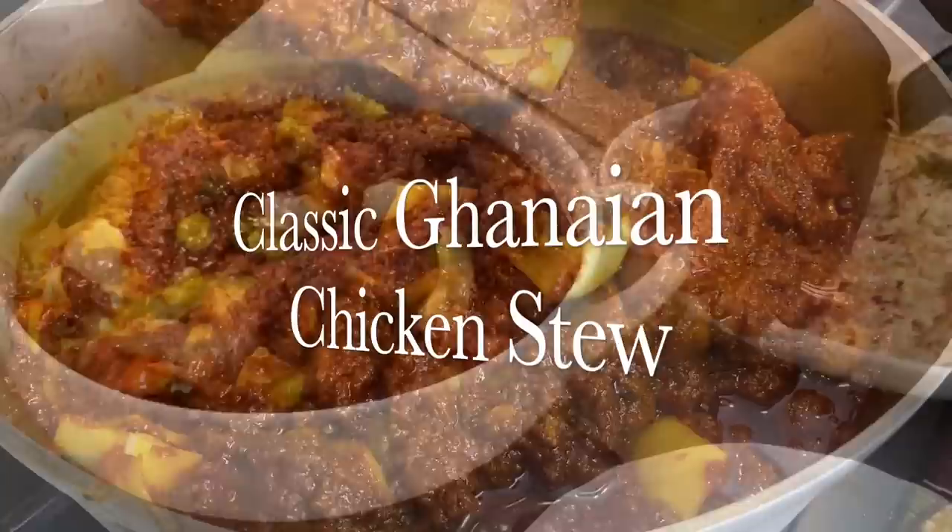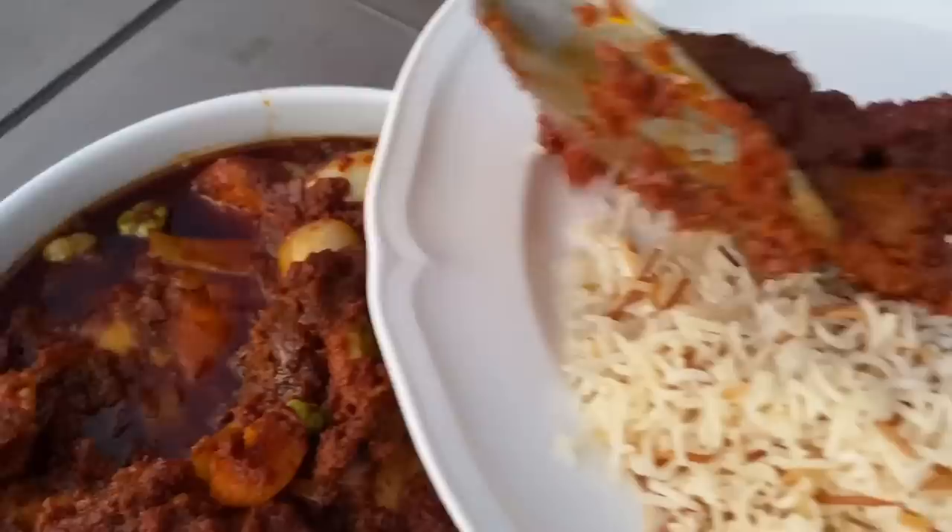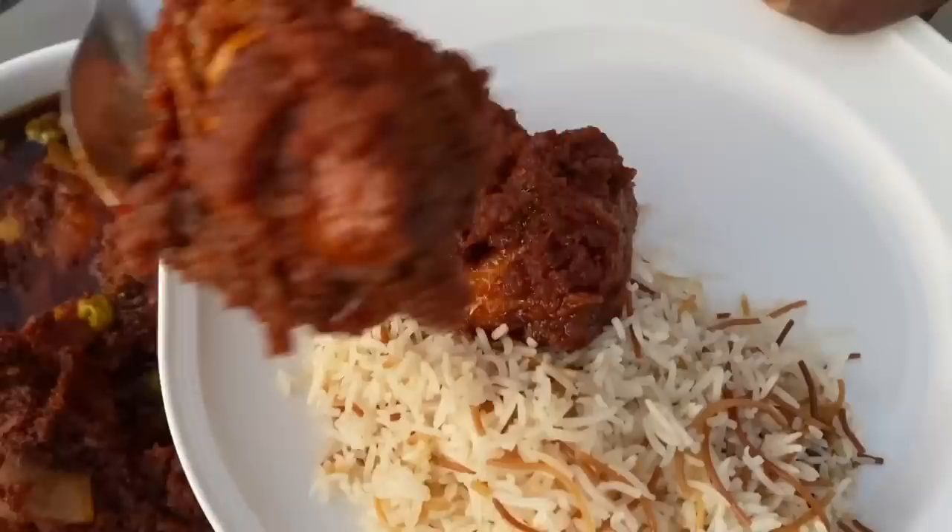This is gonna be a hit with whoever you serve it to. Trust me, this one is a true keeper — a real winner. You will love it.